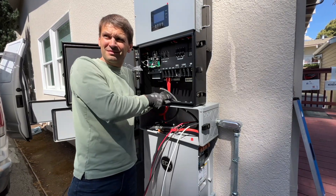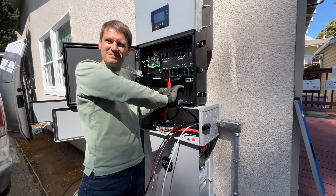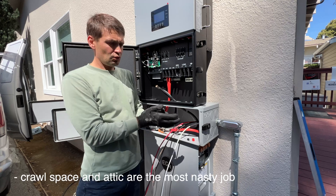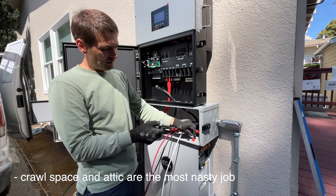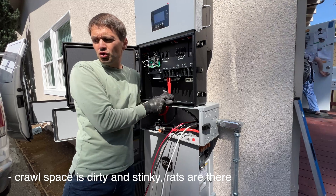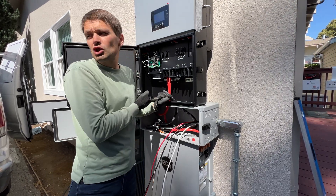I'm too big — if you're somewhat smaller it's way easier to do that. The crawl space and attic are the most dangerous work. The crawl space is always dirty and the attic is very hot.